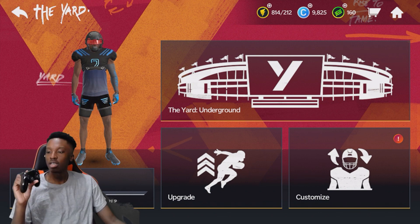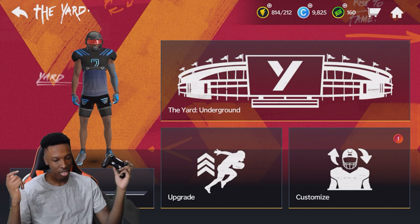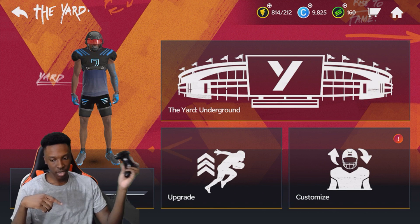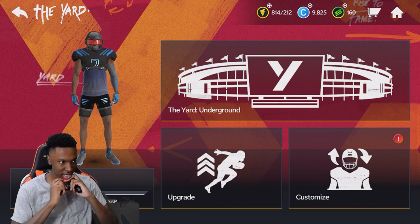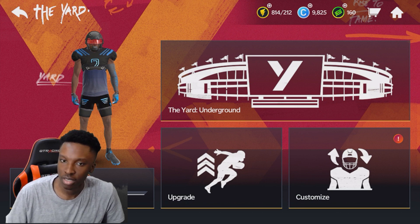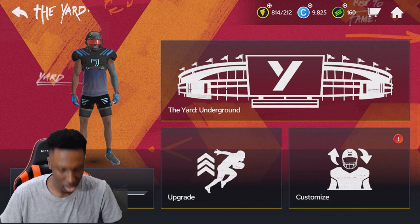All right, that's the video for today y'all. Once again this is how to connect your controller — all you gotta do is press the home button and the share button, hold it for like five seconds, connect to Bluetooth. For Xbox users, just look up a video on how to connect your Xbox controller to your phone.